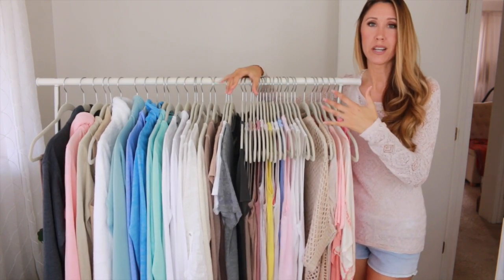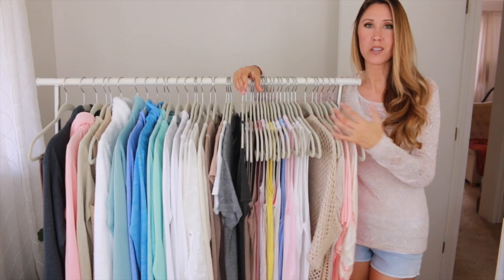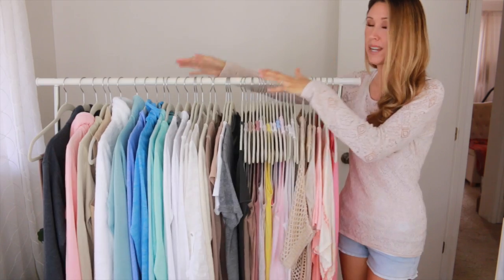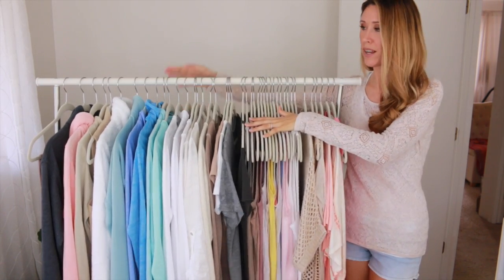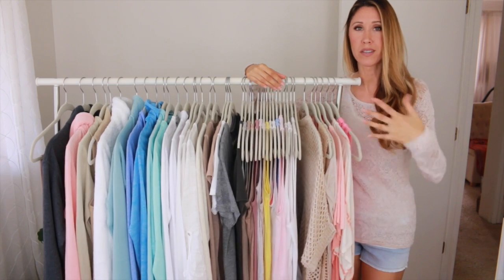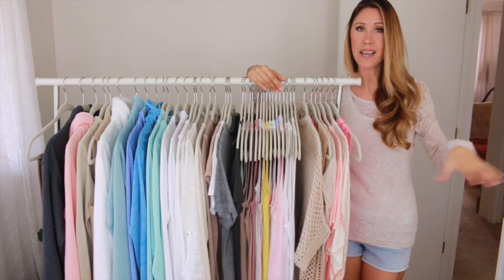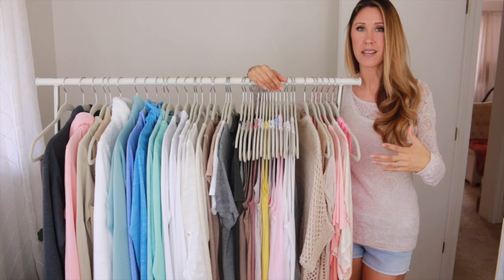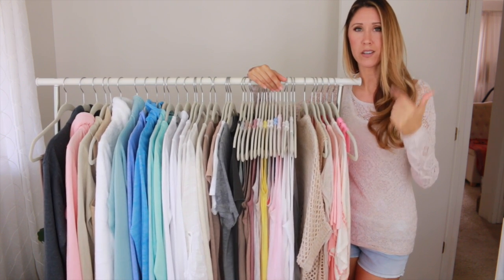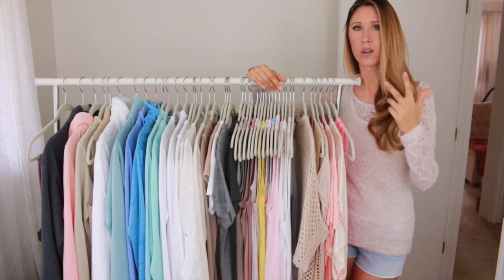The very first thing when you're getting ready to start your capsule wardrobe is to do a wardrobe edit. You want to pull everything out of your closet. I've pulled everything out and it's all on this rack so I can go through it. You can either lay it out on your bed or a space on the floor, whatever is easiest for you, just so you can see everything that you own and sort it into three piles: your love it pile, your maybe, and your donate or getting rid of pile.